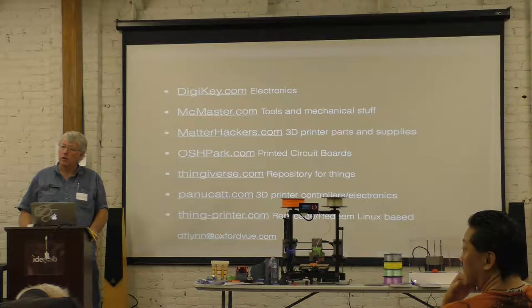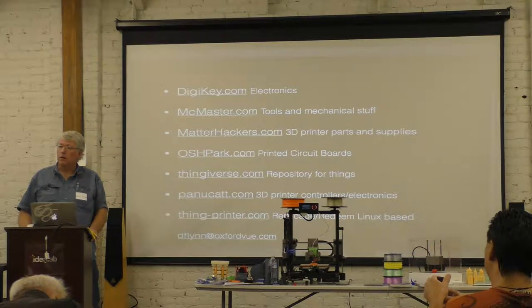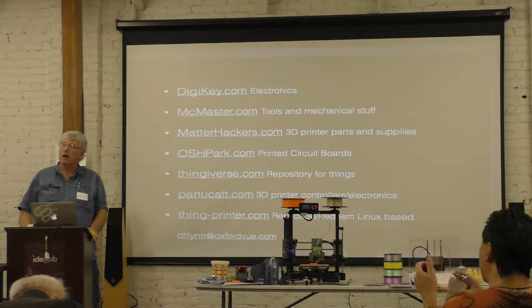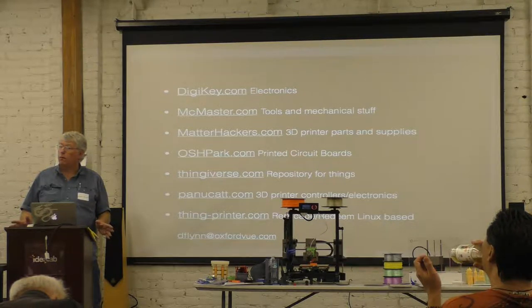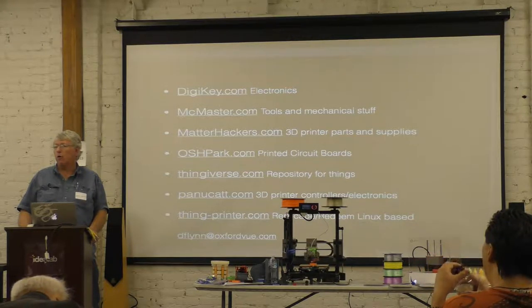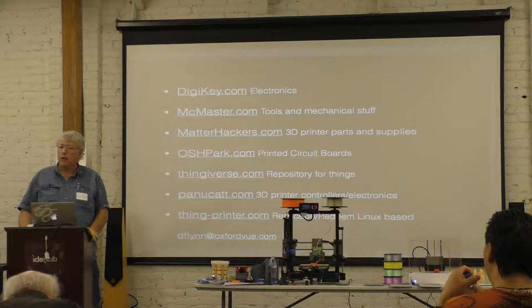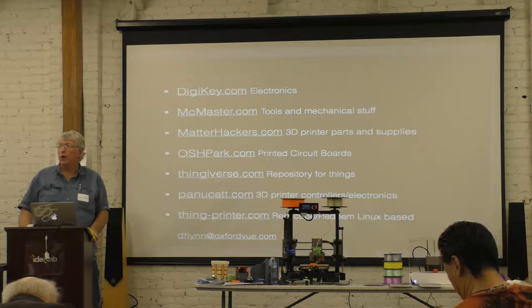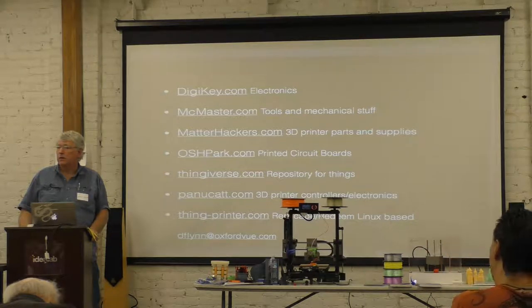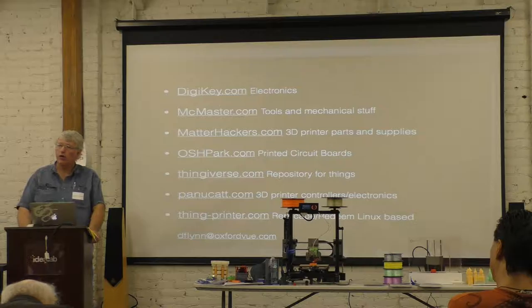What filament brands are you really excited about? I like MatterHackers Pro. If I'm going to print something that I really need to hold up under a lot of load for a long time, I'll pay extra for MatterHackers Pro. It's stronger over the long term. That's been my experience. I don't know exactly what grade of PLA it is, but the MatterHackers Pro seems more consistent.